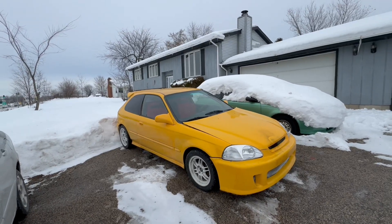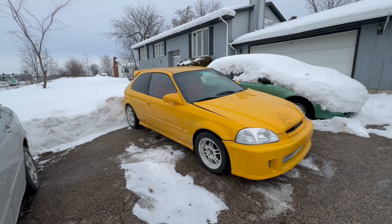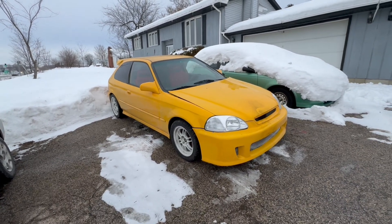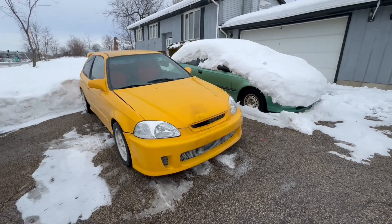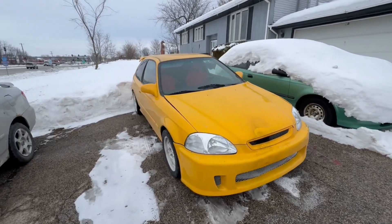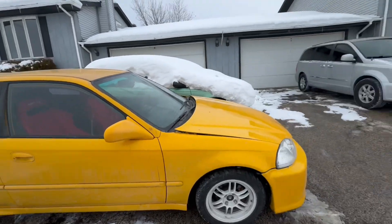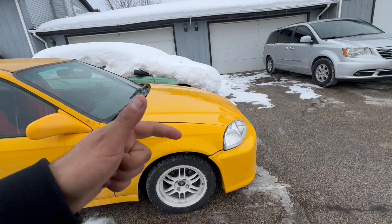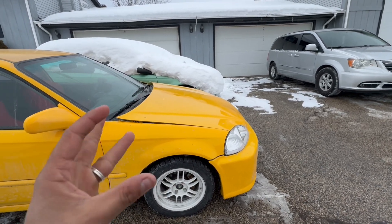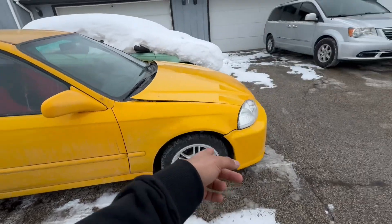Here it is — the new project. After four years of not having a Honda, I had to get back into it. This is a 1997 Honda Civic hatch, clean title, rust-free vehicle from Arizona. The car came with an H23A motor. It needs work with the harness, the starter, the alternator, and the VTEC is not properly mounted. As you guys can tell, it comes with Toyota tires and RPF1s.